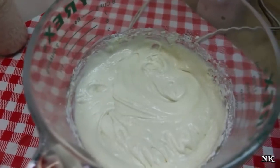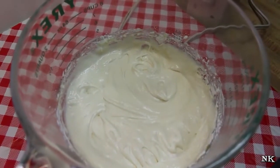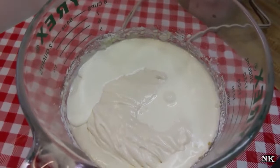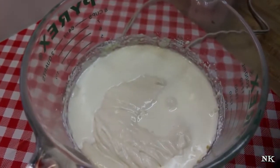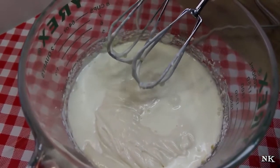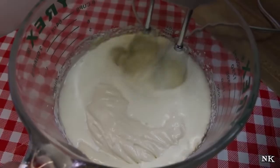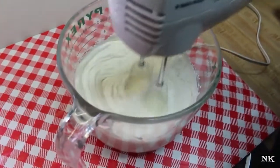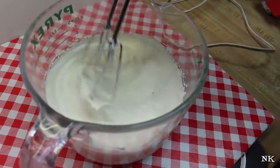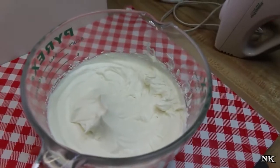You'd think you'd have to beat the cream separately, but I've tried both ways — whipping the cream separately and folding it in, and also just pouring the cream directly in and beating it until it's double in volume. It works great this way, so why dirty another bowl? Beat this on high speed until you're double in volume. You'll know it's ready when it forms nice soft peaks that stand up.